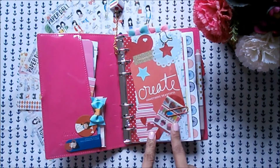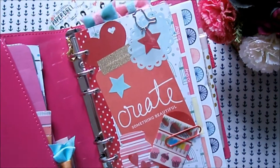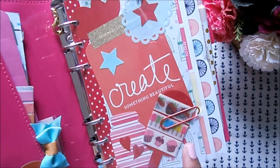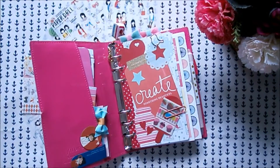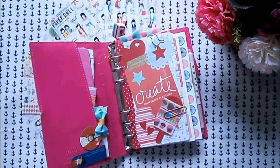Just like my planners, I added a dashboard. I got this dashboard from Jang of Koldeen Plans. I added it here because it says on the card 'create something beautiful,' and I feel like if I'm going to open this planner, most likely I'm aiming to do something beautiful — like my weekly spread, monthly spread, or simple crafting.